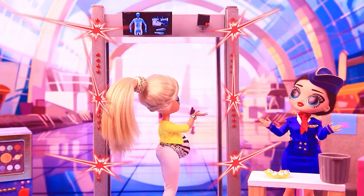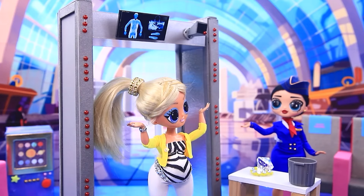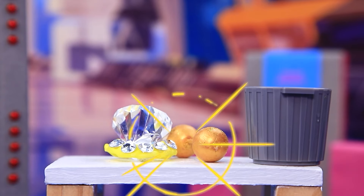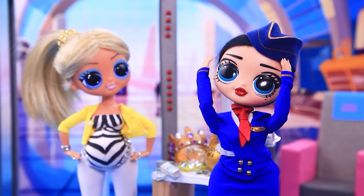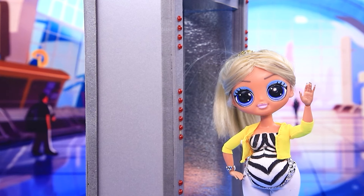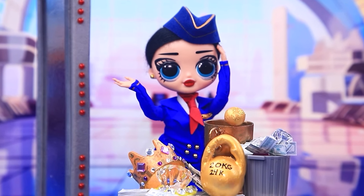Forbidden things. Looks like it's your necklace. One more time. What again? Heavy diamonds. These are the rules. What else do you have? It's finally green!